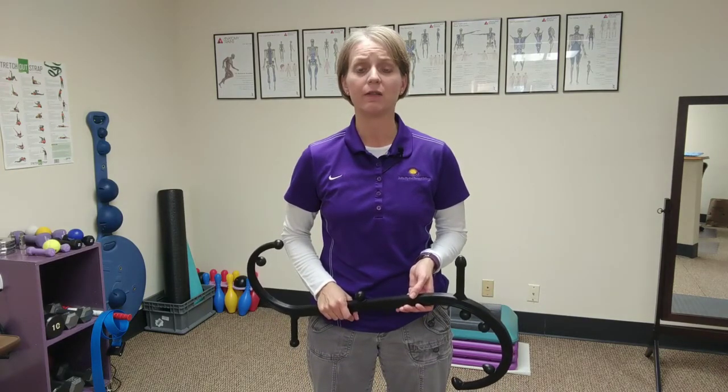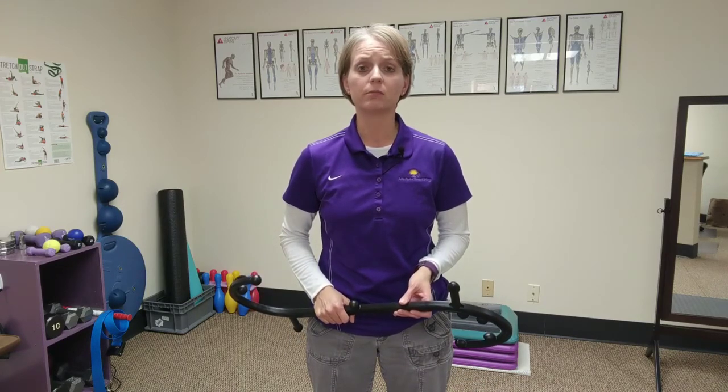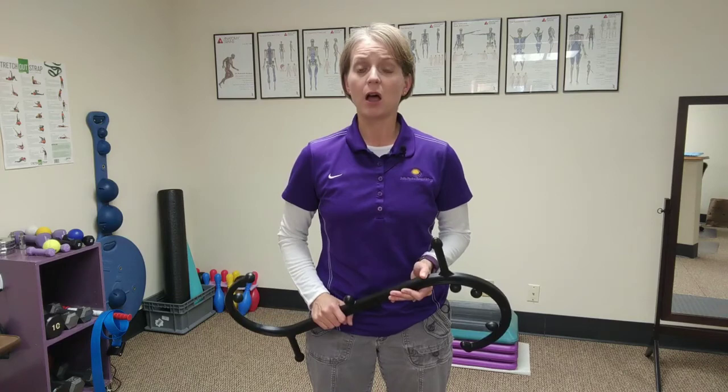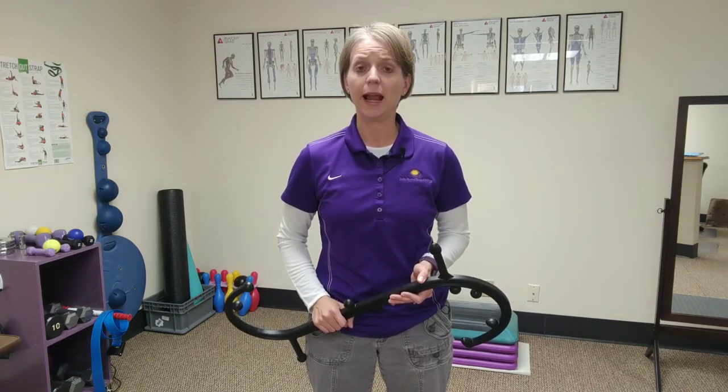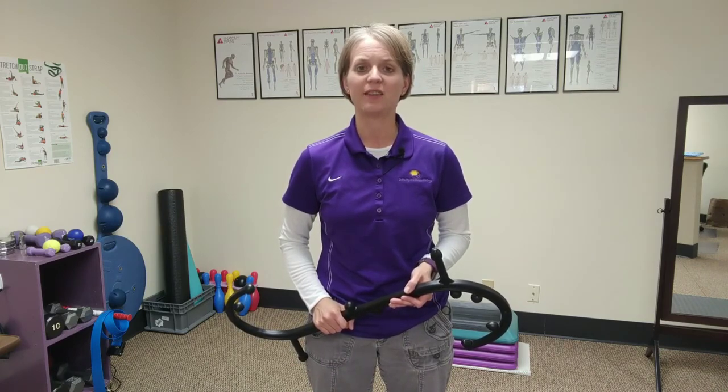If you have questions about the muscle tension, soreness, or pain you're experiencing, I really encourage you to seek out a physical therapist or massage therapist to help relieve those symptoms. You can call us at 262-842-2220 or visit us at dewittptwellness.com for more information. Thank you.